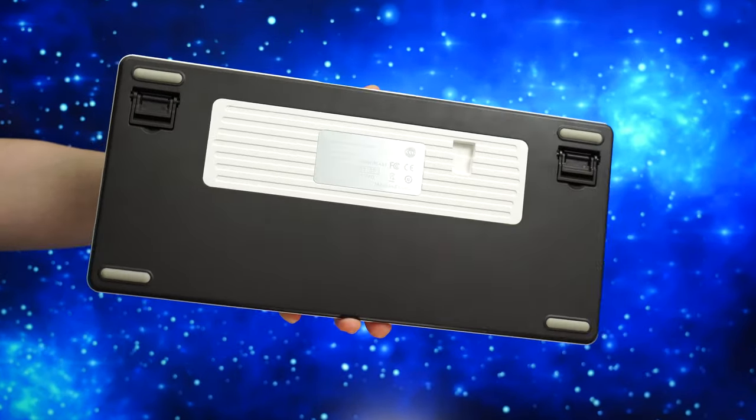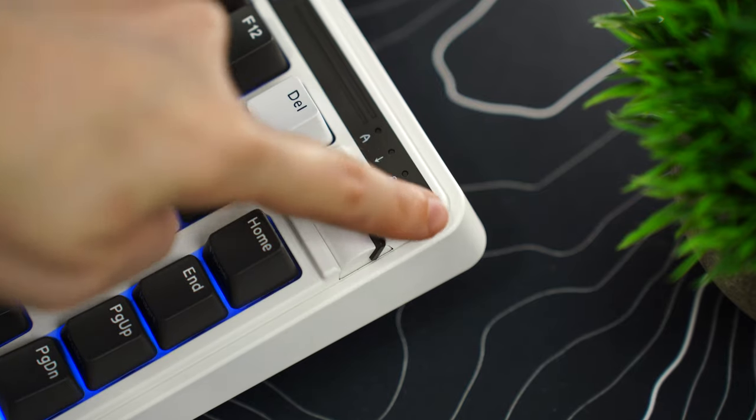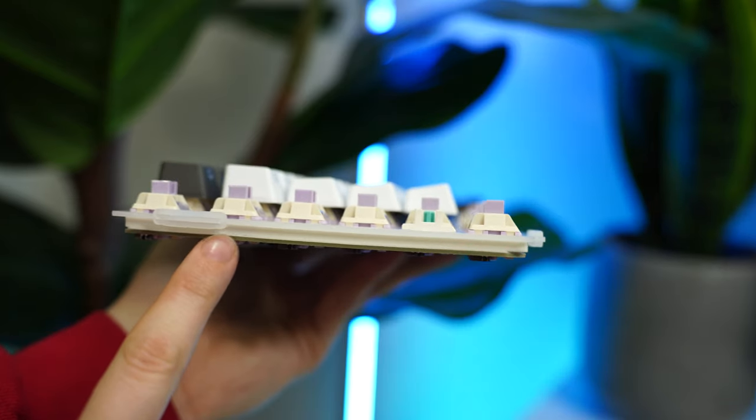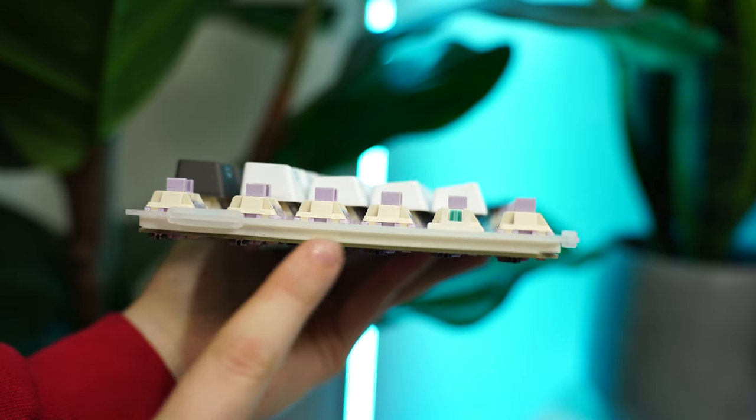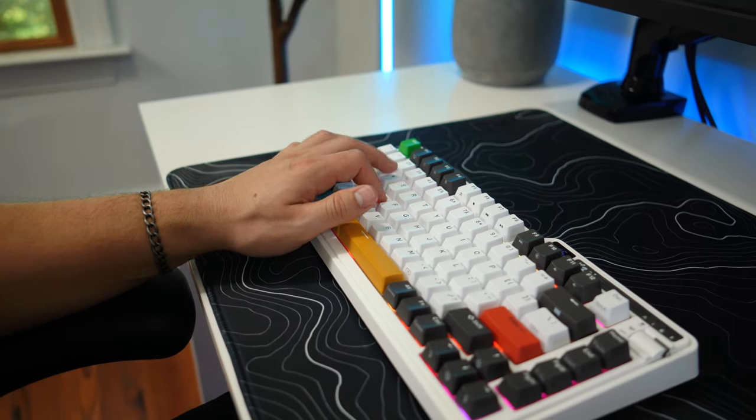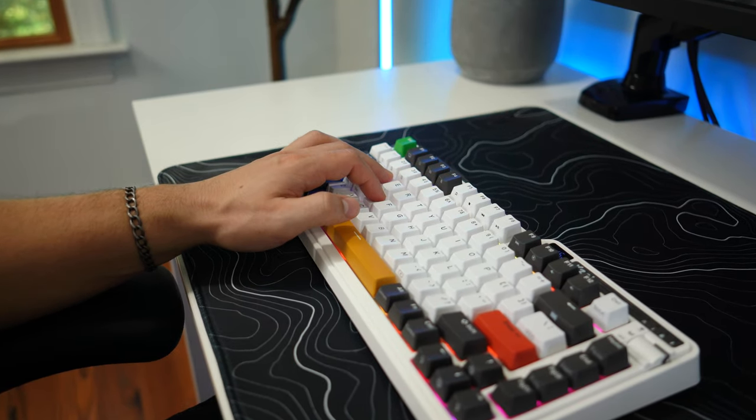As for the case, this is a two-piece plastic shell with unique angles and cutouts. This is also gasket mounted with tons of dampening — silicone dampening pad, a layer of foam in the case, a switch dampener pad, and pour-on foam between the polycarbonate plate and PCB. This is one of the best sounding keyboards on the list — I think it's the second best, but obviously that's personal preference.